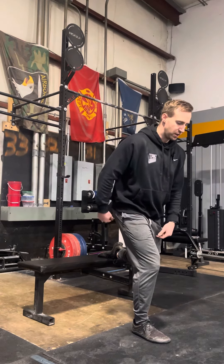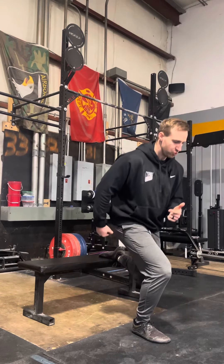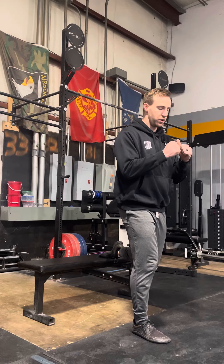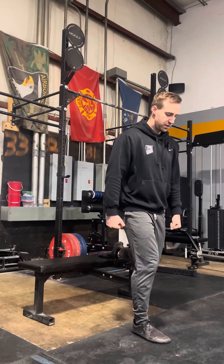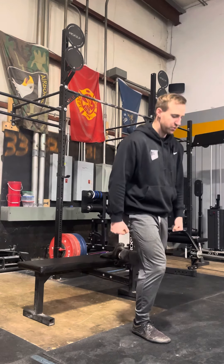We want this to be glute-focused, so you start by driving that hip back, slightly leaned forward, then sink down and back, and drive yourself back up. Weights can be at your sides or wherever feels good. Hip goes back, you sink down and back, and drive yourself back up.